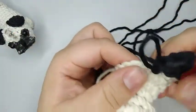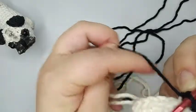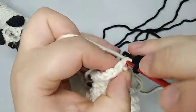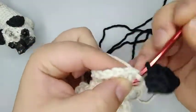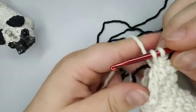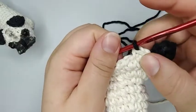We're finished with the ear and we're gonna change colors again to the beige color. We're gonna do three single crochets: take the beige color, pull the other yarn real tight, so one, two, and three. And here I'm gonna change to black again. I made three single crochets in the beige color.